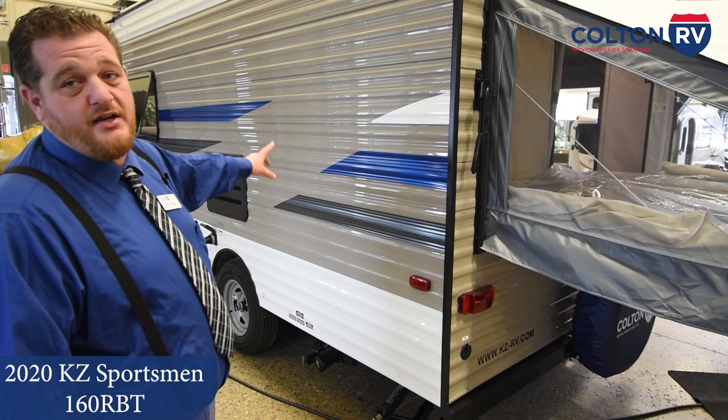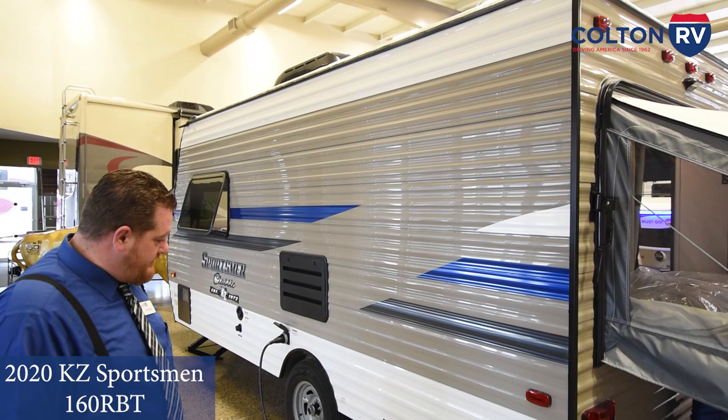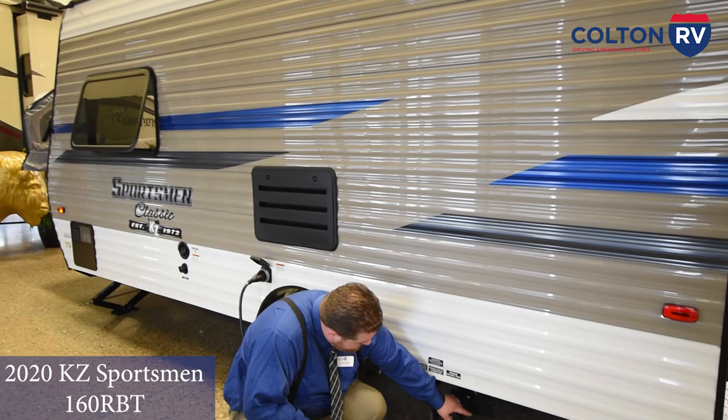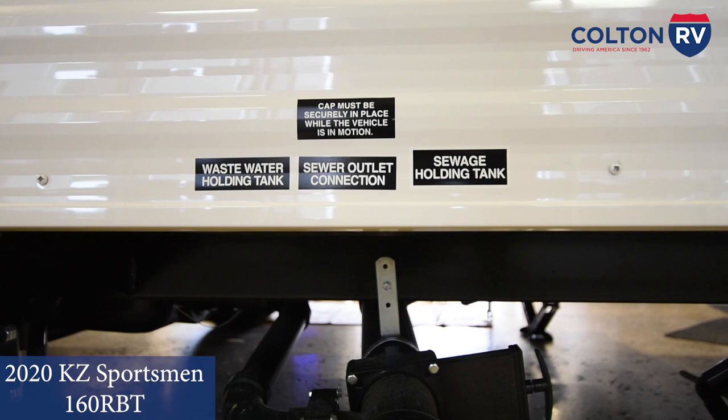On the top there is a gutter, a little drip edge — it's okay to have water but you want to keep that water moving, keep it away from the camper. Along the bottom it does have your fresh water tank, your gray and black tanks. That's your discharge for those — run your black tank and that'll empty your toilet; run your gray tank and it'll empty all your soapy water from your shower and sink, and kind of rinse that out and help clean it a little bit.